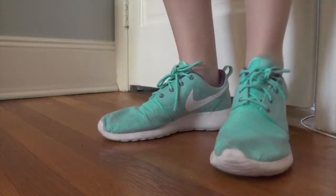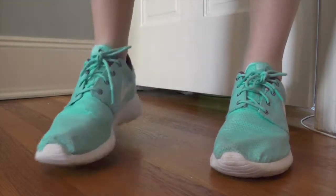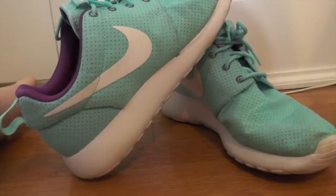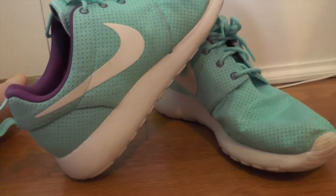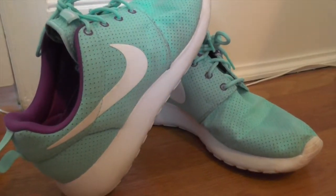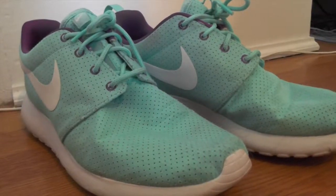These are also really hard to clean, so if you want to run with these, you better not get a nice pair like I have. If you're just looking for some sneakers to walk around in, these are definitely the shoes for you because they come in so many colors.